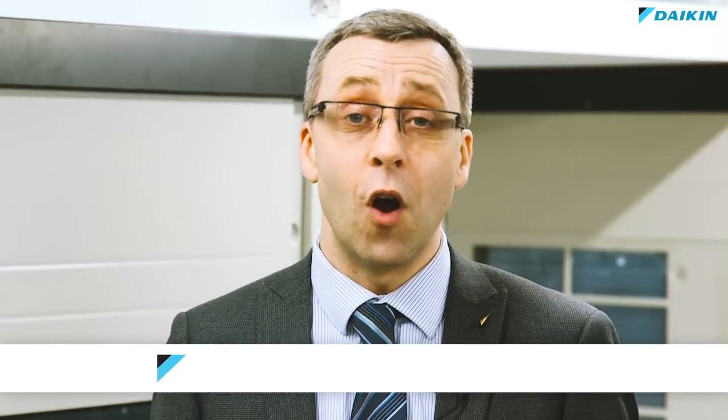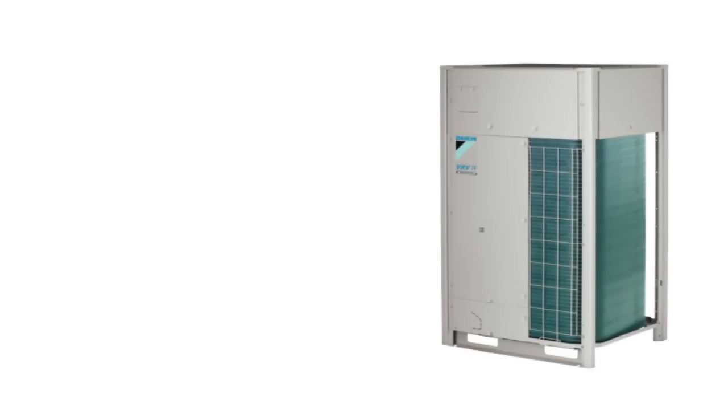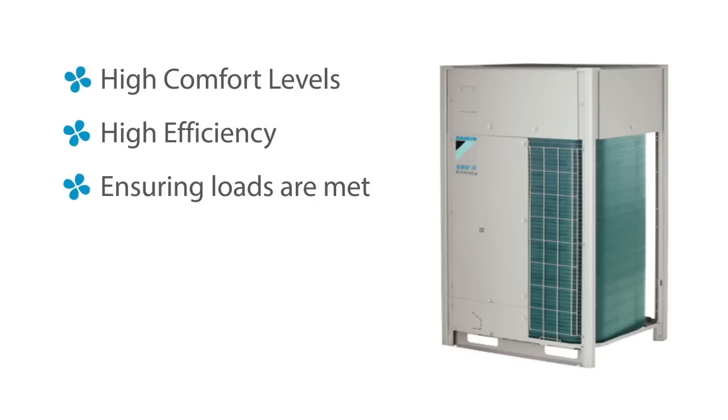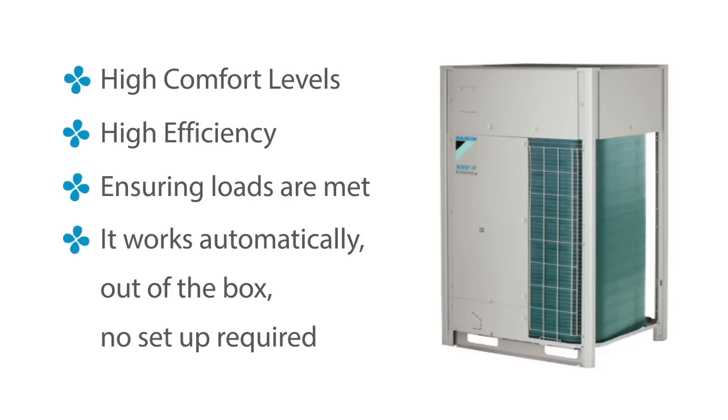Daikin's VRV4 systems all come equipped with Variable Refrigerant Temperature Control or VRT. But what does it do and how does it work? During this video I'd like to show you how VRT helps Daikin VRV systems achieve the highest levels of comfort and raises the efficiency of the system whilst still ensuring that the cooling and heating loads are met — and it does this automatically out of the box without anyone having to make any adjustments to the system controls.